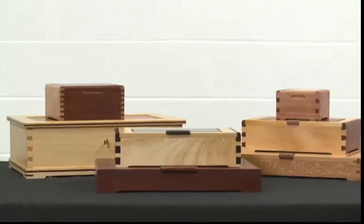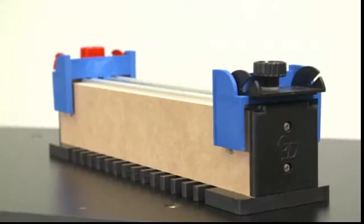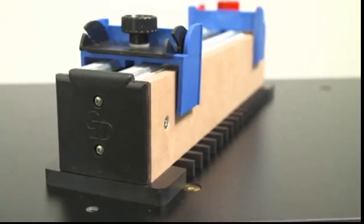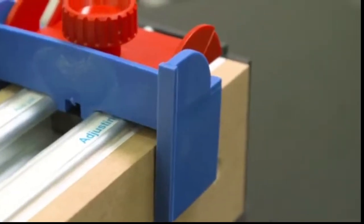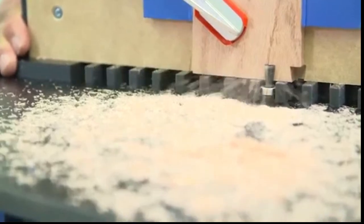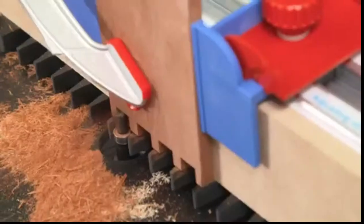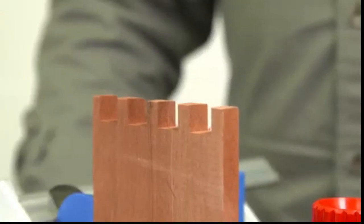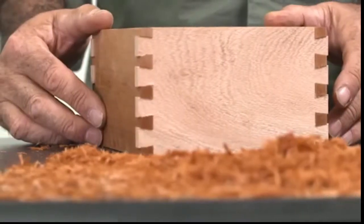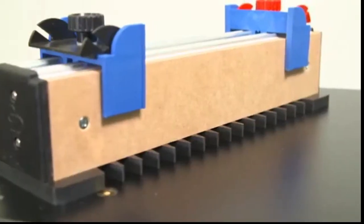Imagine creating beautiful boxes just like these. Well, you can, and it's much easier than you think. Gifkin's Dovetail manufactures the easiest jig on the market. It's the only Australian-made dovetail jig. It's so simple to use and cuts precise joints every time. There's no measuring, no fiddling and no fuss. We even offer box-making courses to suit all levels. And of course, every purchase comes with our after-sale service. So explore our website to see the Gifkin's jig and so much more. Do your thing.